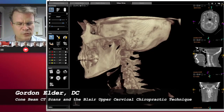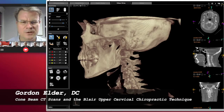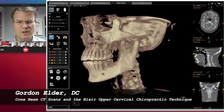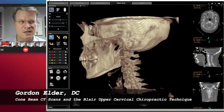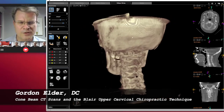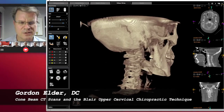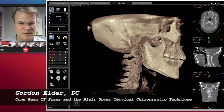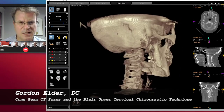This is a cone beam CT scan. For many years, Blair upper cervical chiropractors had to take a complex set of x-rays because everybody's made different on the left and the right, and we really wanted to look at each joint as it was formed to see if it was lined up properly. We would take x-rays, measure them, and then go back and take more. Now with cone beam CT scans, one pass gives you all the different angles. X-rays have a little higher resolution, but with a CT scan you can really hone in on the area of interest and look at it in detail.